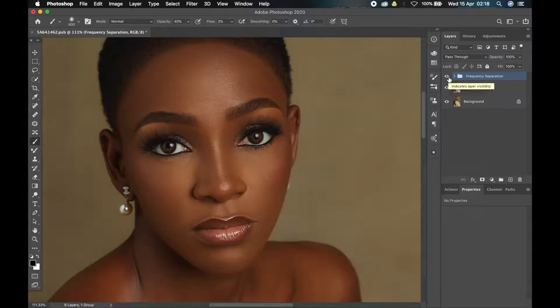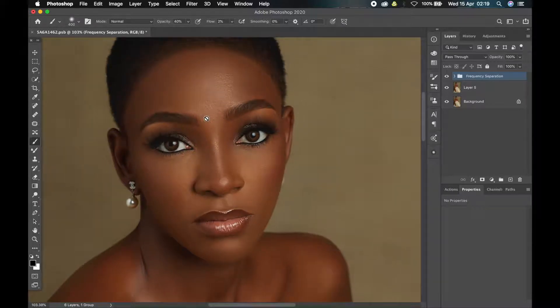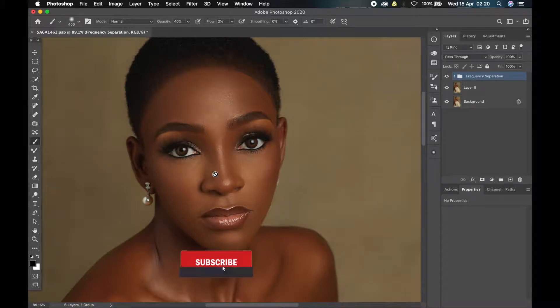Now this image I've already retouched. I always use frequency separation for my retouching, and basically what I do with the frequency separation is just to even out the transition between the tones in the skin — the highlights, mid-tones, and so on. Most of the time after you are done with your frequency separation or retouching, the image will tend to look less contrasty and more flat. So with the dodge and burn technique you'll be able to add back some depth and dimension. There are so many ways of doing dodge and burn in Photoshop, but the technique I'm going to show you today is really simple and easy — it's by using curves.